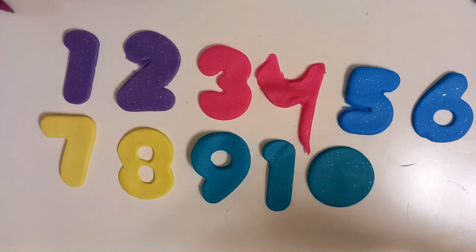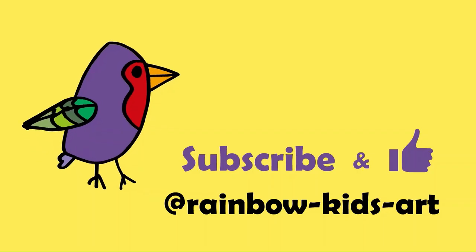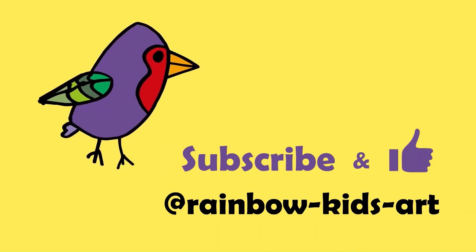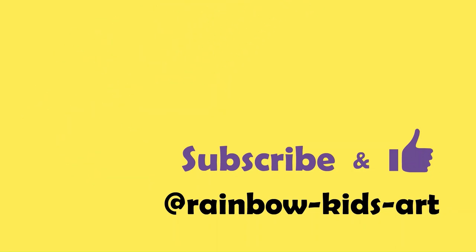Thank you for watching. Please subscribe to our channel Rainbow Kids Art for more fun videos.